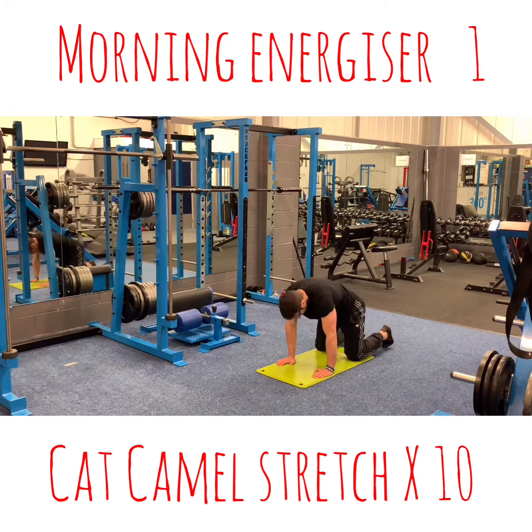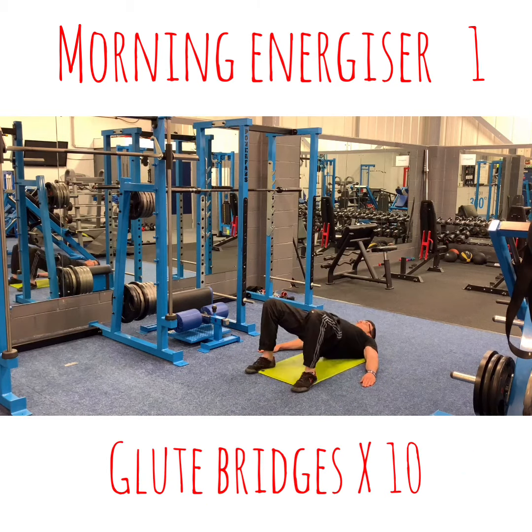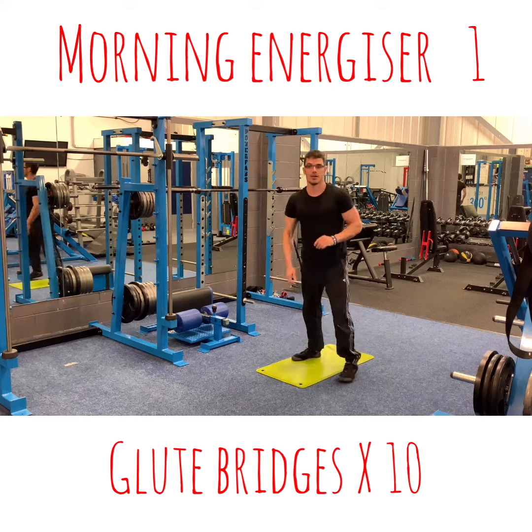Good — bridge. 1, 2, 3, 4, 5, 6, 7, 8, 9, 10. Well done! 1, 2, 3, 4, 5, 6, 7, 8, 10.